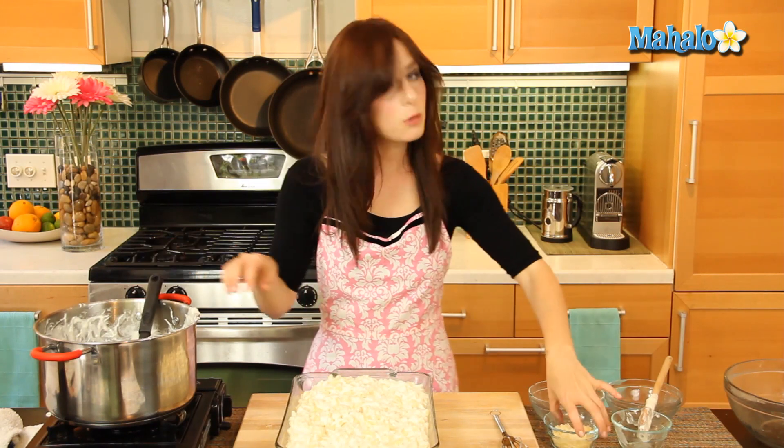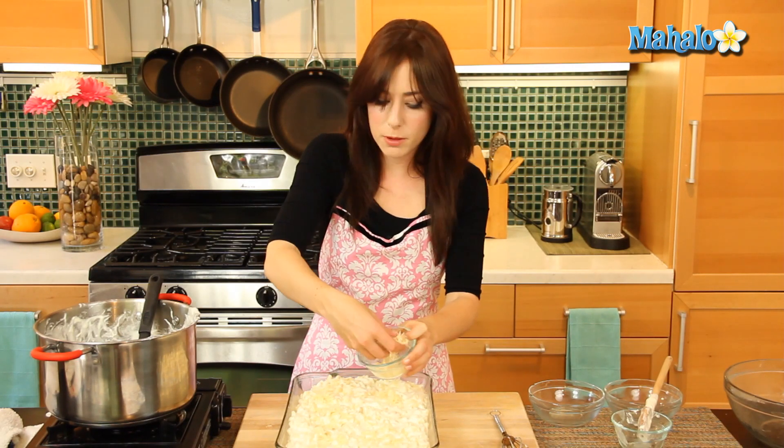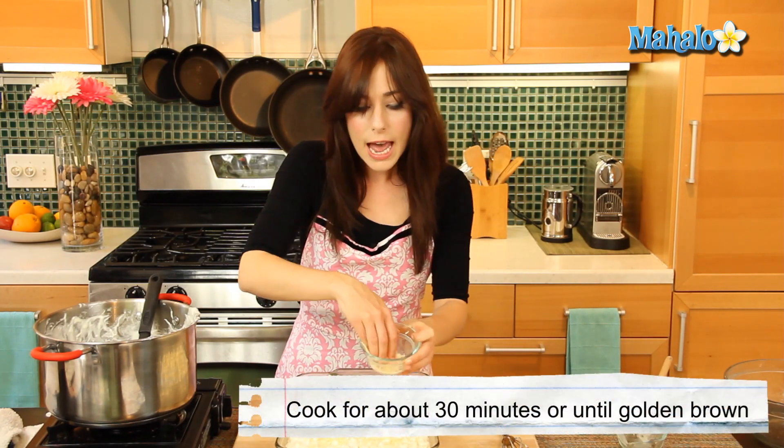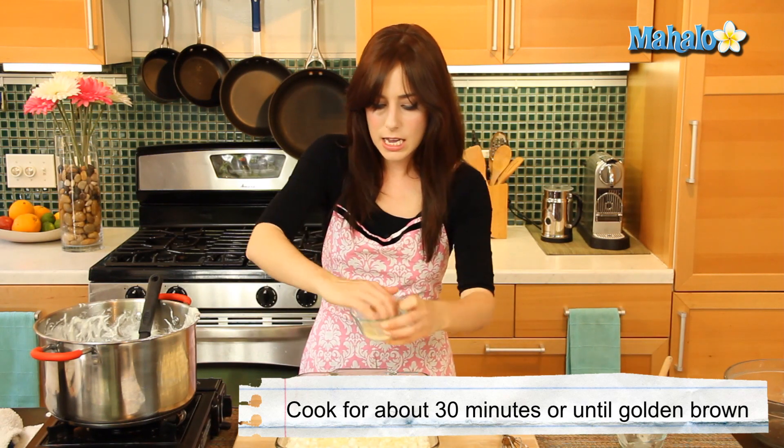Don't forget the last bit of Parmesan — we'll sprinkle this over the top and it will get nice and brown and crispy. We're going to pop it in the oven, preheated at 350 degrees, and let it cook for about 30 minutes or until the top is nice and golden brown.